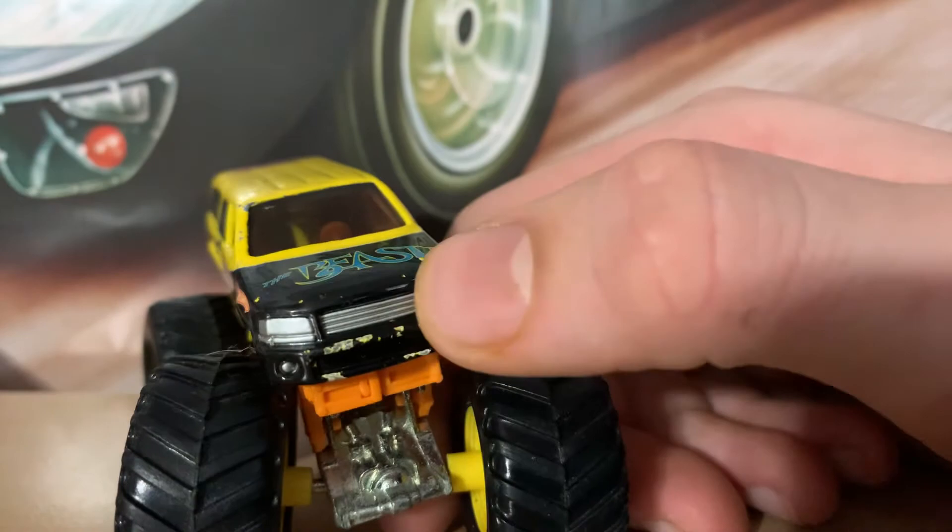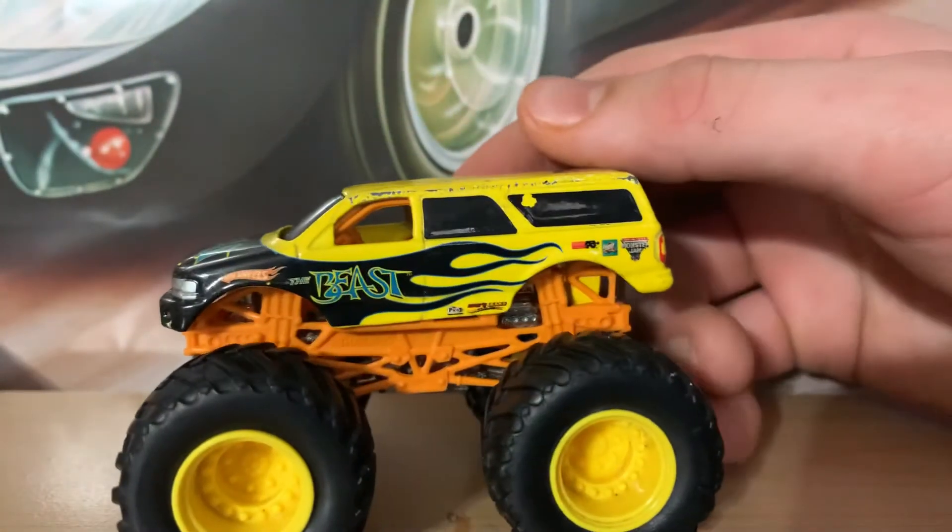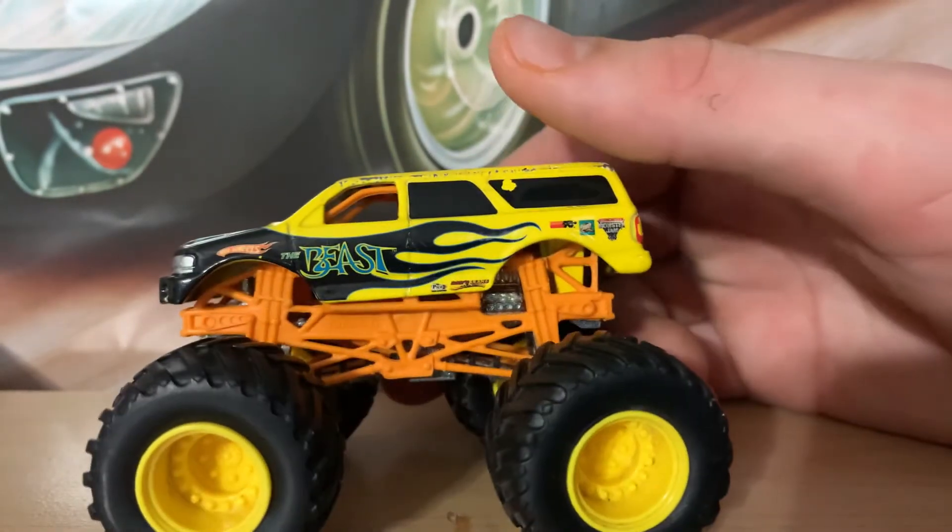I can bend the axles back into place, and these front paint chips are easily fixable with a paint marker or Sharpie. So this thing should be looking pretty good when I'm done with it.